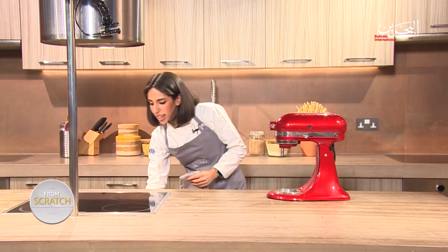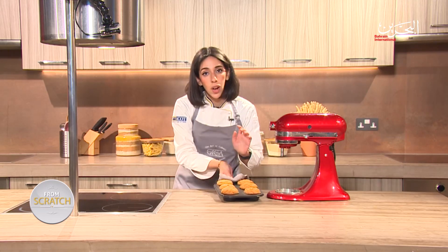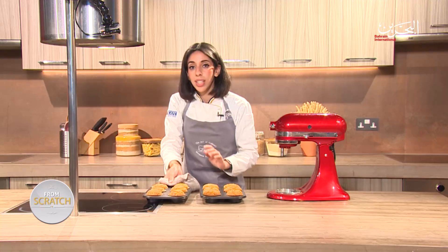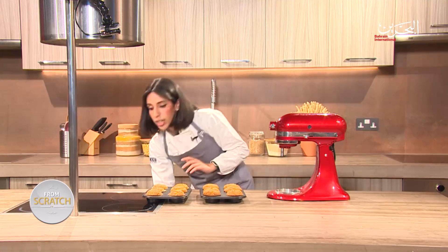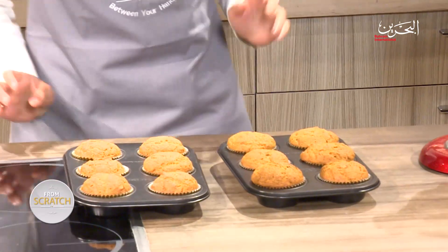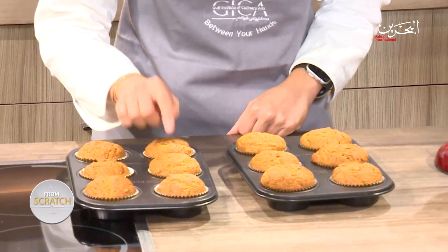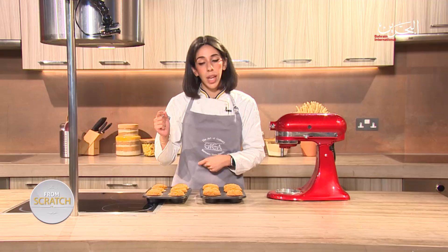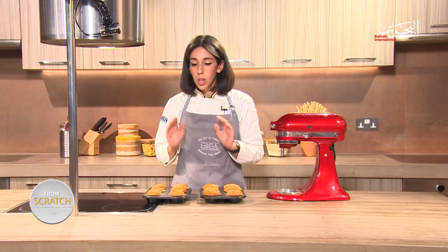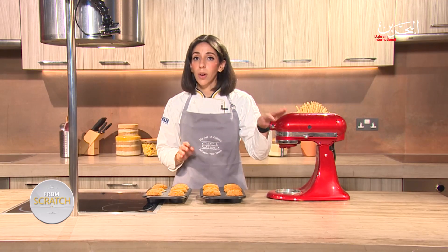I've had my cupcakes in the oven for 15 minutes. It might take longer or less time depending on your oven. You can tell whether your cupcakes are done by pressing down in the middle — they should spring right back up. If you insert a skewer in the middle, there should be no crumbs on it. I'm going to set them aside to rest while we work on our cream cheese frosting.